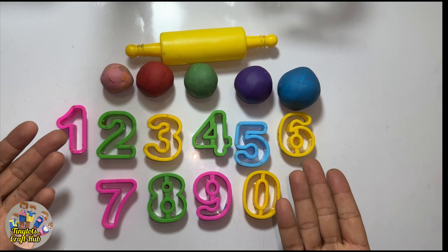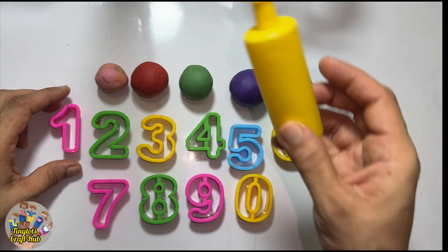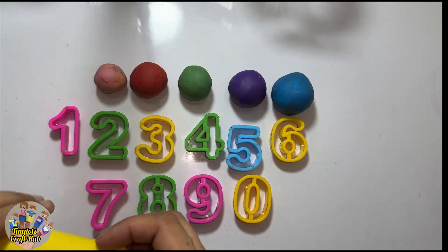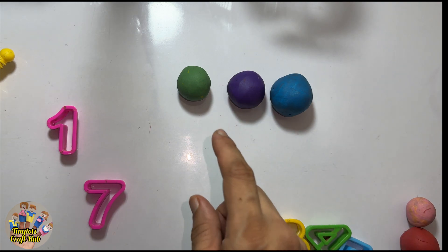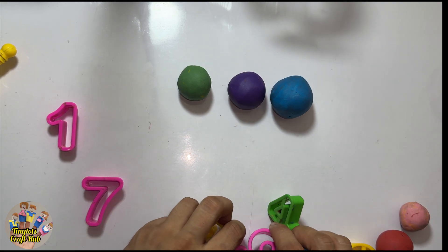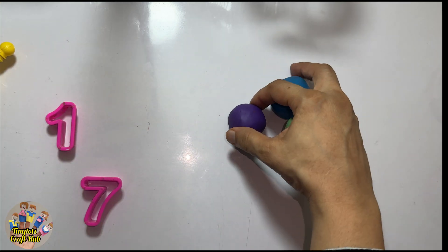Hello everybody! Today we are going to play with Play-Doh and we are going to learn numbers from 1 to 20. So this is the colorful Play-Doh balls. Let's move these clay cutters to the side and let's start — let's learn numbers!